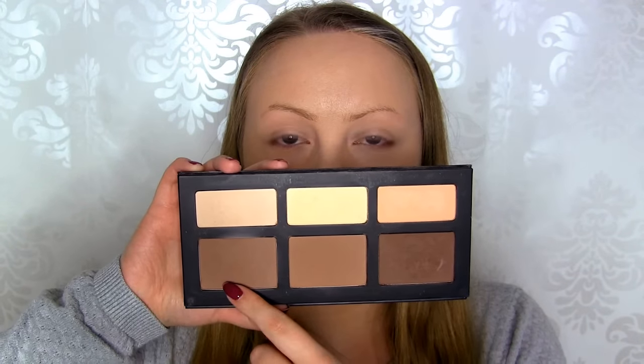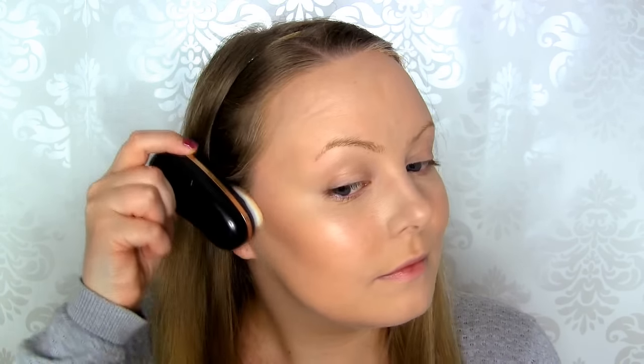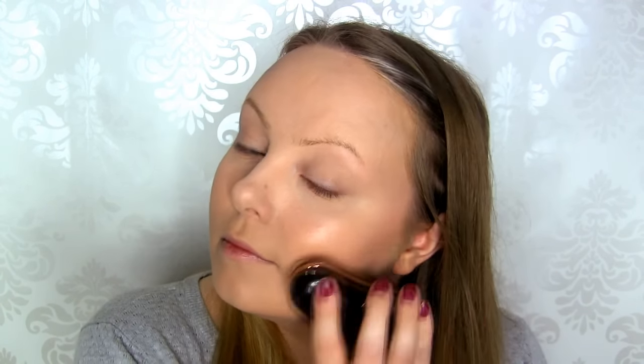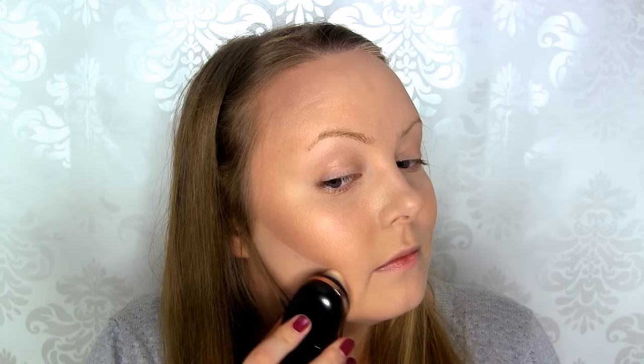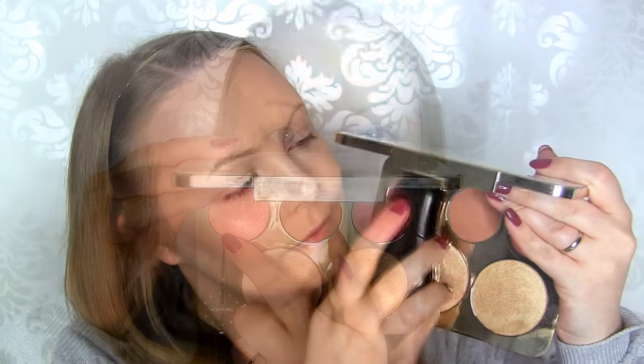Then from the same palette, I'm taking the shade called Subconscious to contour. The shape of the sponge actually makes it very easy to contour with — I'm going underneath my cheekbone making quite a straight line, and then I blend that upwards. I'm also going along my jawline and blending that down, and contouring the sides of my forehead. I quickly found out that this applicator perfectly cleans up your contour. I'm using the two lightest shades from the contour palette. From the Becca and Jaclyn Hill Champagne Face Palette, I'm taking the blush called Rosé Spritz, sweeping that from the apples of my cheeks up towards my temples — and it blends out beautifully.